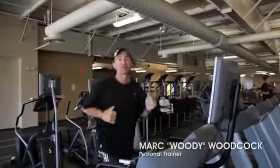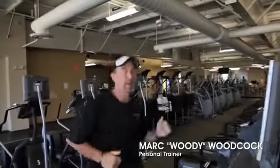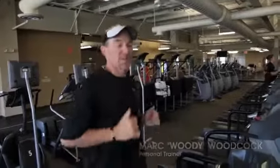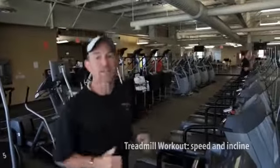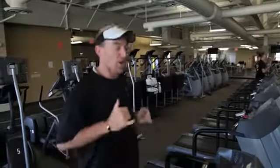Hi, my name is Mark Woodcock. I'm a personal trainer at HealthTrack. I'm going to be bringing you a little bit of a different thing to do on the treadmill so you're not bored all the time. It works on your quads, works on form, and also makes you faster and stronger.